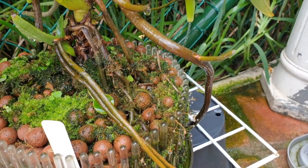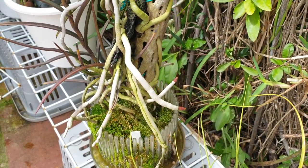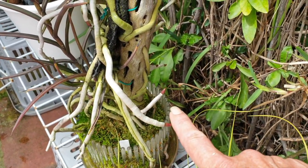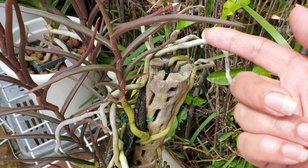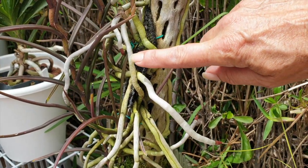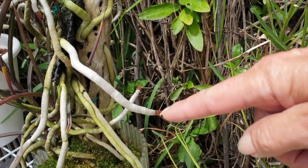Let me show you an example on Holcoglossum kimberlianum. It has a root tip growing on this one — this was a previous aerial root, another root tip there. And then we have some that have not started to grow new roots but they've been aerial for a long time. Here's another growing root tip. The difference between something that is an old aerial root not growing a root tip, and a really long previous aerial root that is growing a root tip.